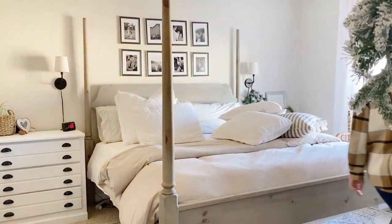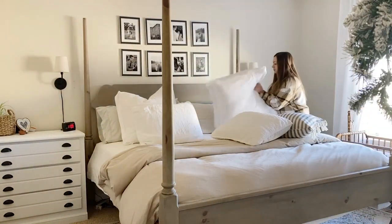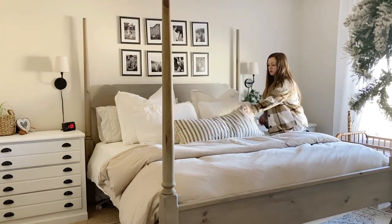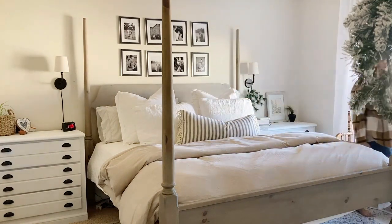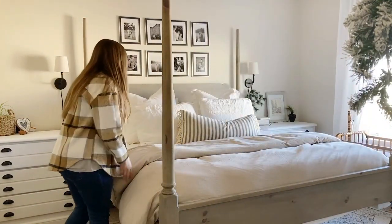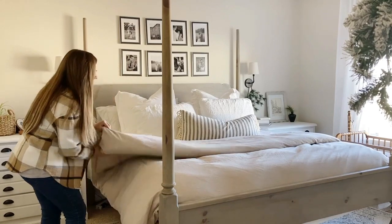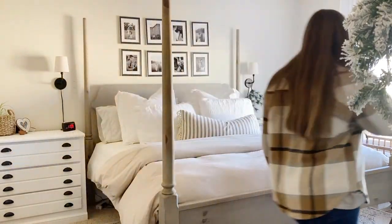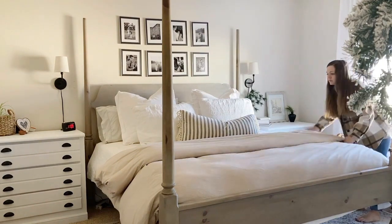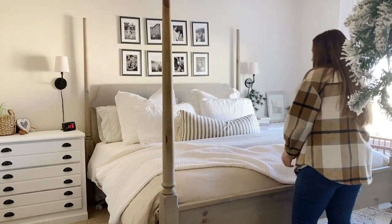I've recently switched to queen standard shams because I like those better than king shams. It's a big bed and king shams just make it feel extra big — when I walk into the room it still feels a little shocking to see a king bed, so the queen shams dwarf it a little bit. The last thing is a throw pillow and a throw blanket. I used a lumbar pillow and just threw the blanket at the end.